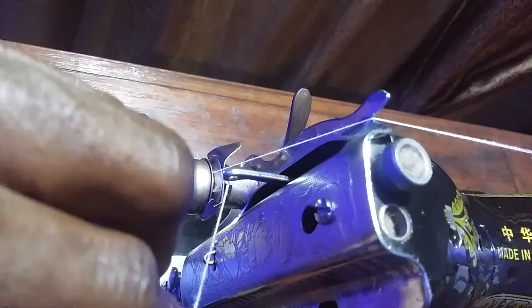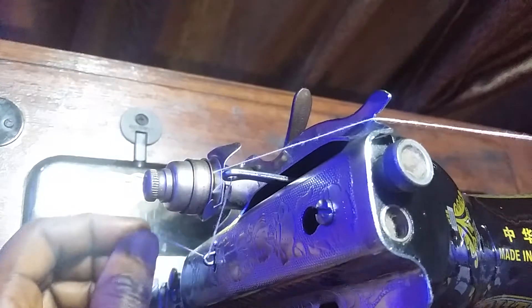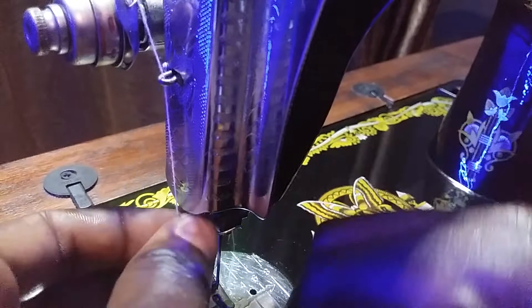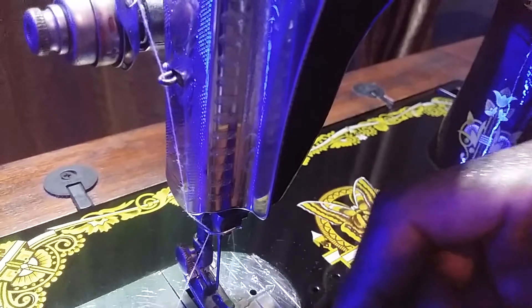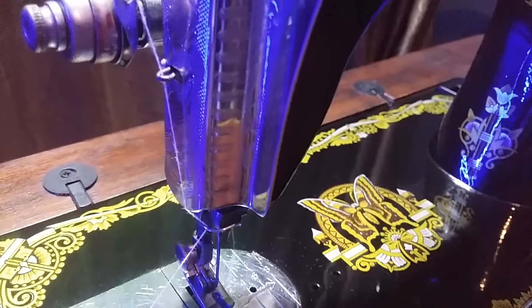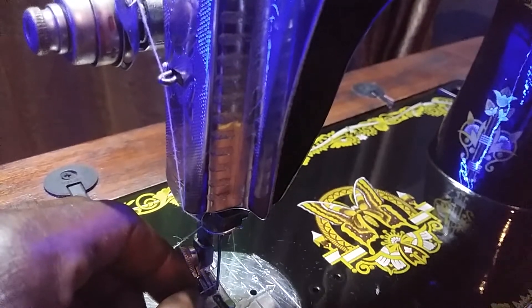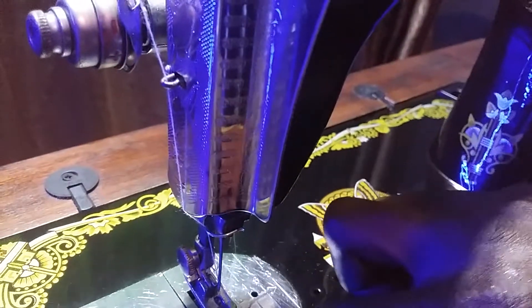Then to this guide right here, and then here, and finally to the eye in the middle. Place the thread through the eye like so. This is very easy.